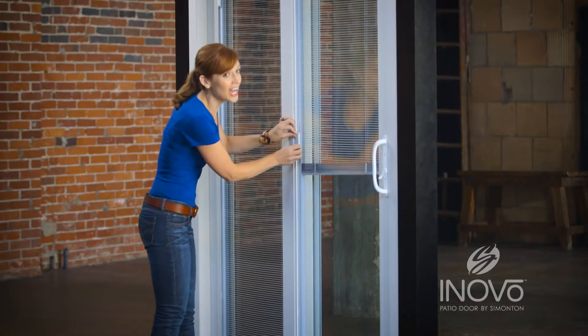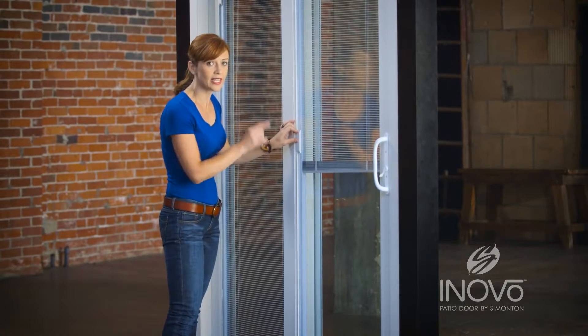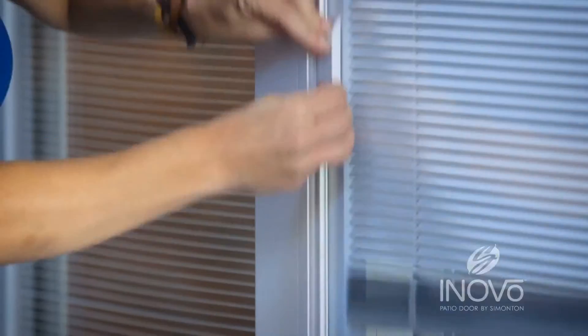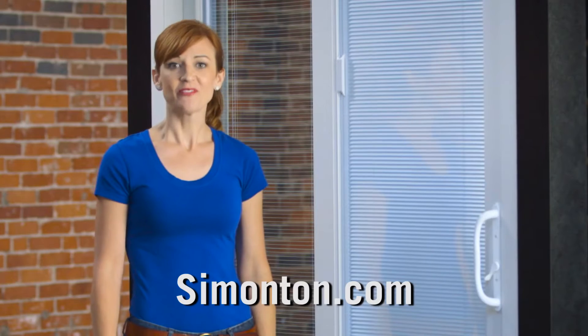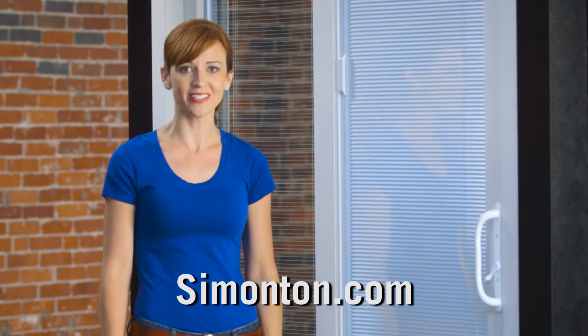I heard it. Now we're looking for that second click. Usually the second one is close to the first one, so I'm going to go a little bit faster to get it. Did you hear that? I got it. So now these blinds are operating beautifully. If you want to know more information about your patio doors, go to Simonton.com.